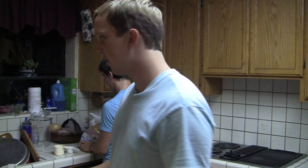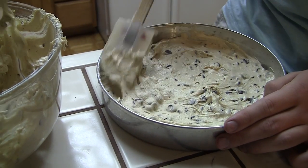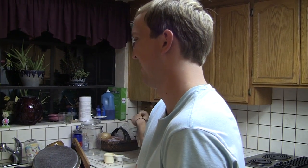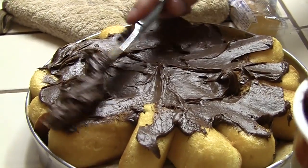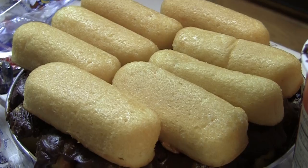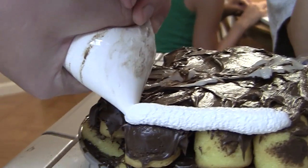I feel like we should get a pan and line the bottom of the pan with the cookie dough. And then we should just pile the Twinkies on top and then we're going to put the frosting over the Twinkies. And then we're going to do some cool designs with the jet puffed marshmallows.